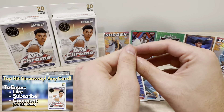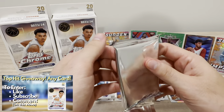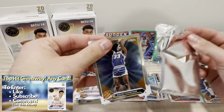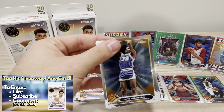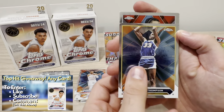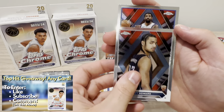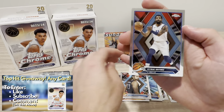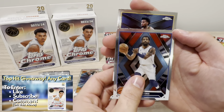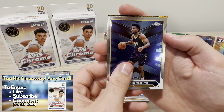Let me know in the comments, are you going to plan on picking this product up? The Wemby chase is real. The Hobby Boxes retailed for $300 but are now reselling for like $600, $650, which is pretty wild. Definitely probably don't recommend that — way out of my budget. But for an unlicensed product, that's pretty crazy. But the chance of hitting Wemby or LeBron, it's pretty cool.